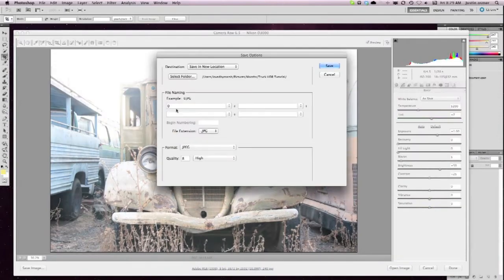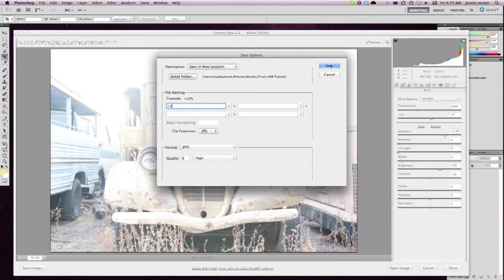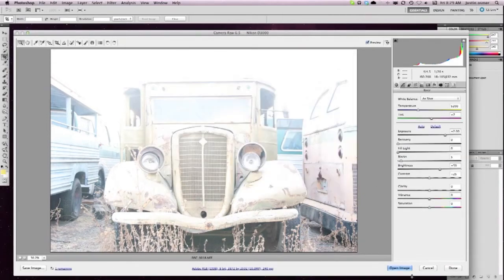I start at negative two, then go negative one, then zero, then plus one, then plus two. So that way I have five different exposures.